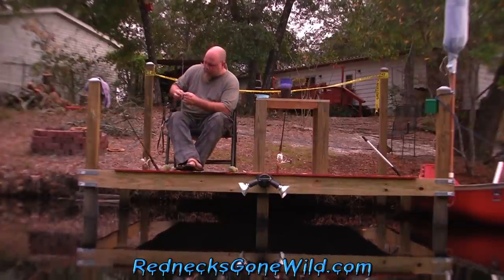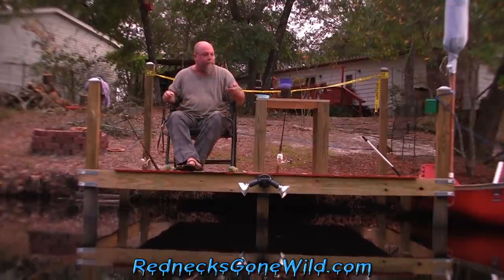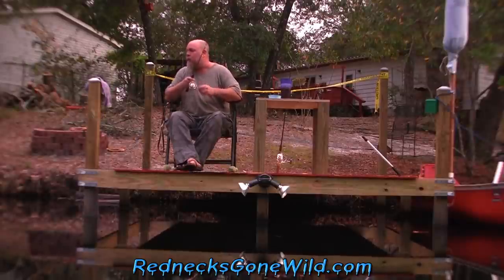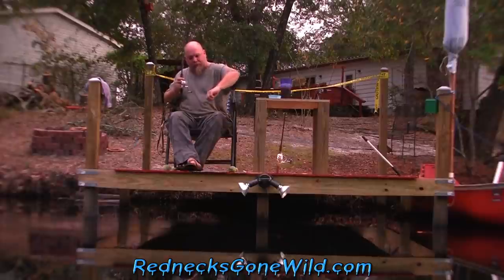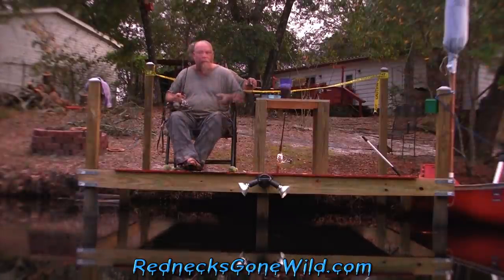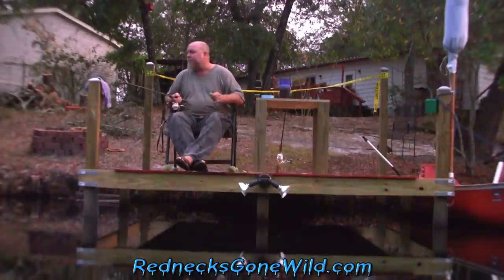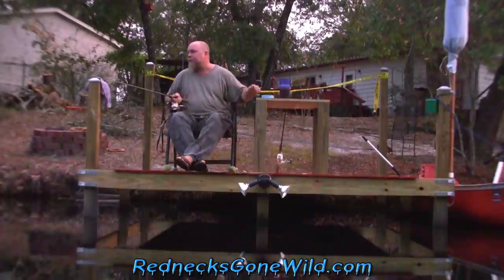There comes the damn plane, I'll be back in a minute. I got him - well I ain't got him, they jumped off again. Folks, it's almost too dark to do this. I'm going to have to end the video before long. I'm going to try one more time, see what happens.